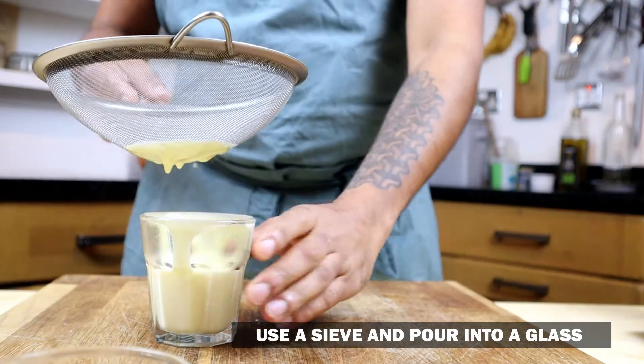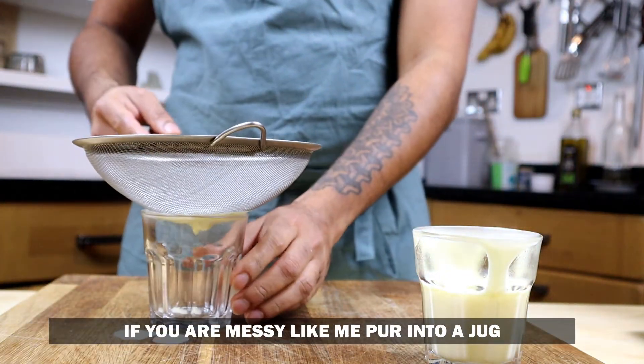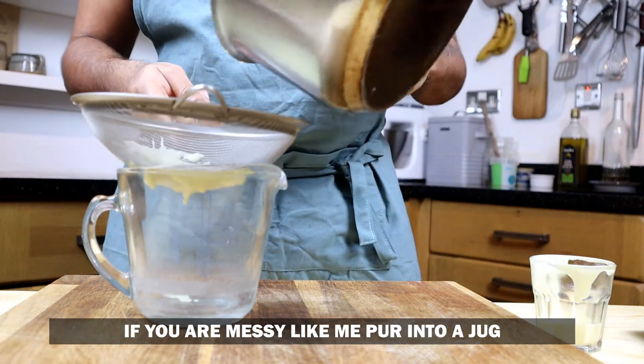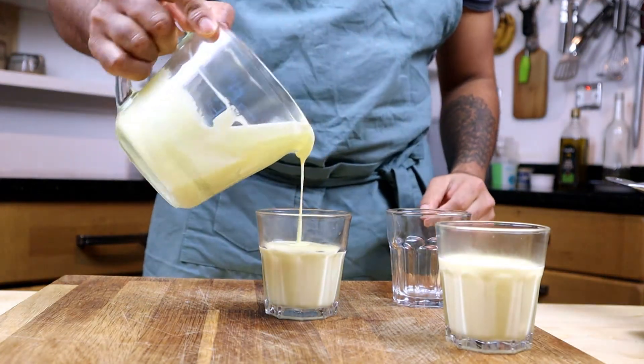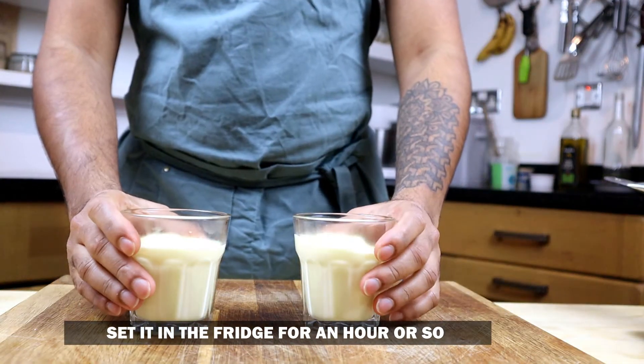Use a sieve and pour it into a glass. But if you're as messy as me, pour it into a jug first and then into a glass. Put it in the fridge to set for at least an hour or so.